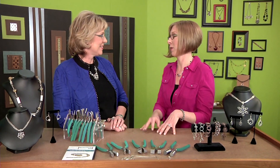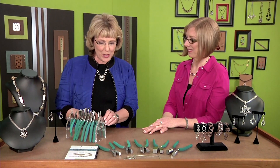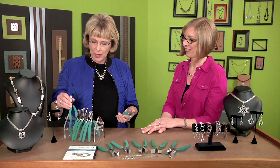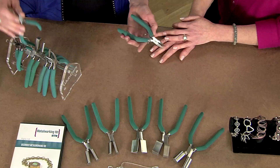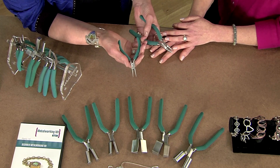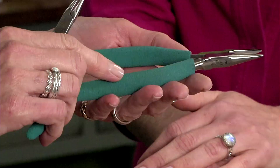We are here with a tool tip about how to choose pliers. The question I get most of the time is what size pliers do I need. A lot of people think you choose your pliers by the size of your hands, but I tell people that say they have to have small pliers because their hands are small that even small hands have to do big jobs.